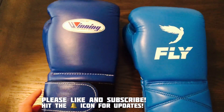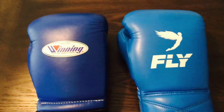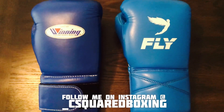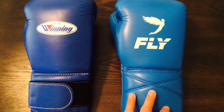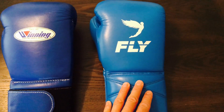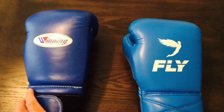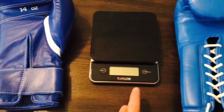What's going on guys? Carlo here and today I'm going to be doing a comparison review between these Winning MS500 boxing gloves and these Fly Super Lace X boxing gloves. As you can see I got them in the respective blue color schemes. They're both 14 ounce gloves. The only difference is the Winnings are going to be velcro and these Fly Super Laces are going to be laces. They're both advertised as 14 ounce gloves, so before we move on to the details let's go ahead and weigh these out and see how true they are to weight.